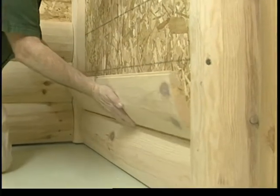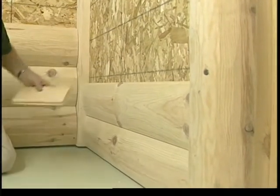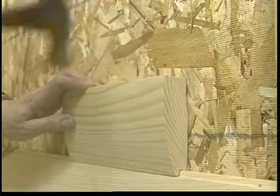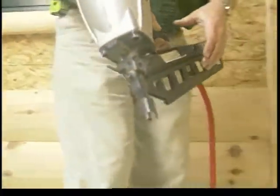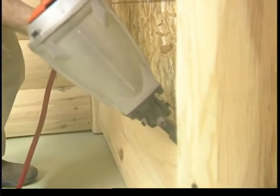Place the next row of siding over the starter row. You can use a block to tap the siding into place. Nail this row to the wall — no additional fasteners are required through the face of the siding.